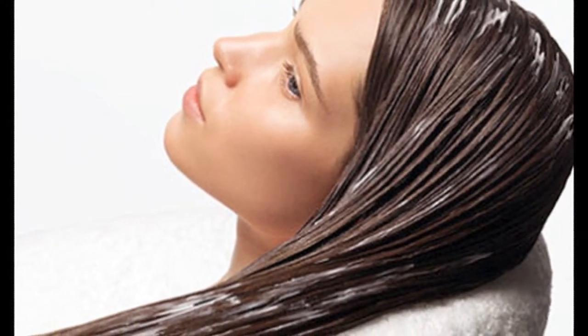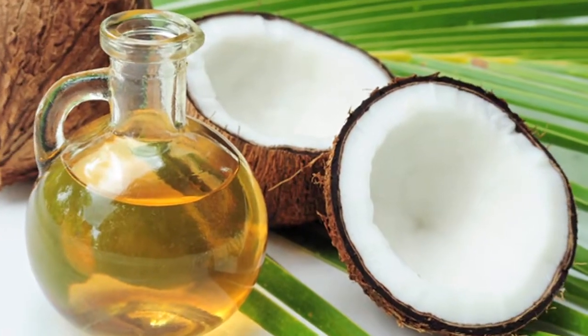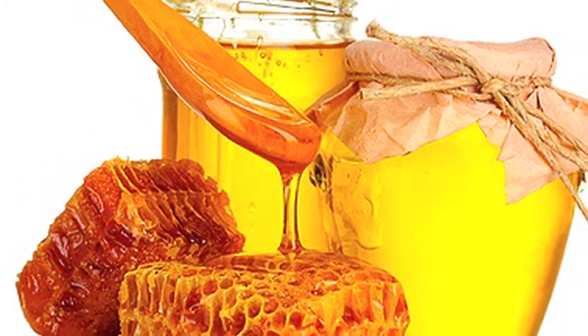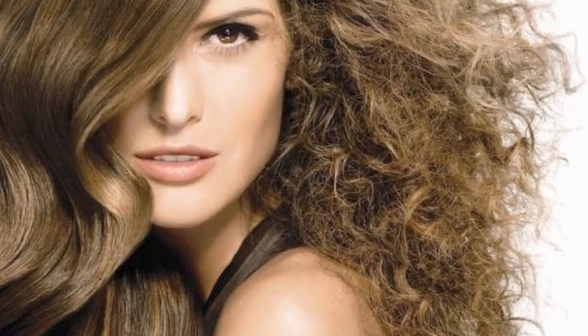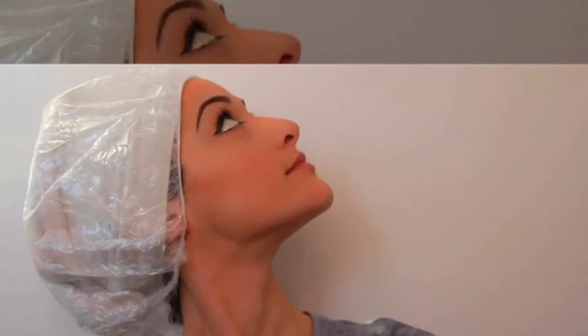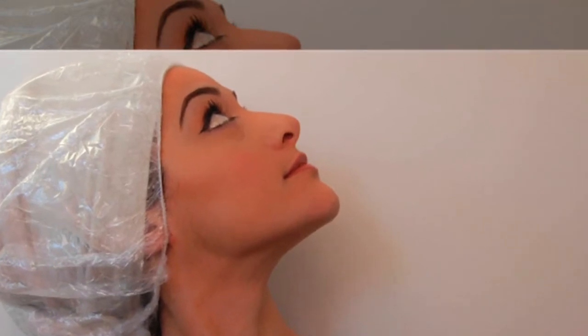For damaged hair: egg yolk, 2 tablespoons coconut oil, and 1 tablespoon honey. Make a paste of all these ingredients until it foams up, then apply this mask all over, especially over the damaged area. Make sure your hair is slightly damp while doing so.